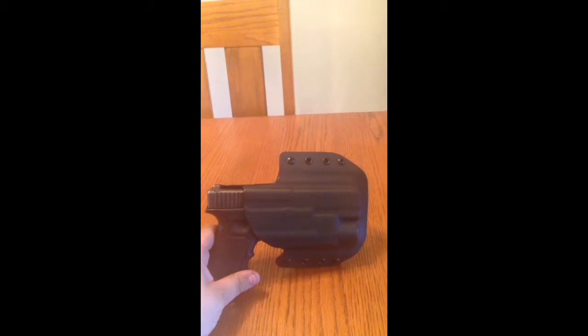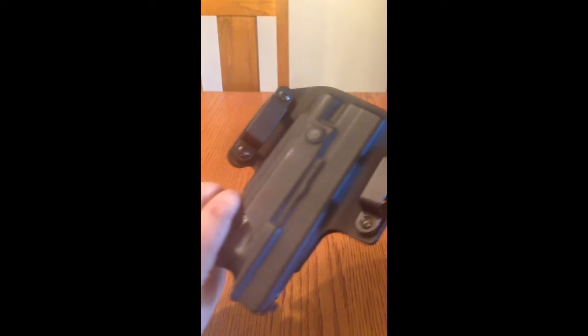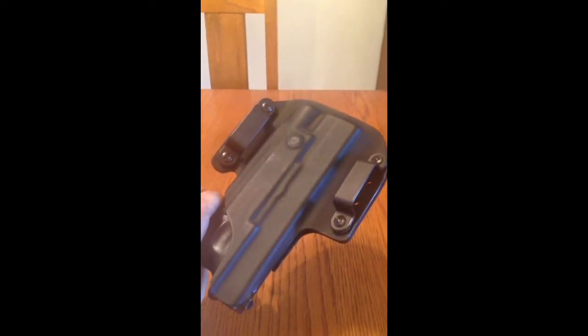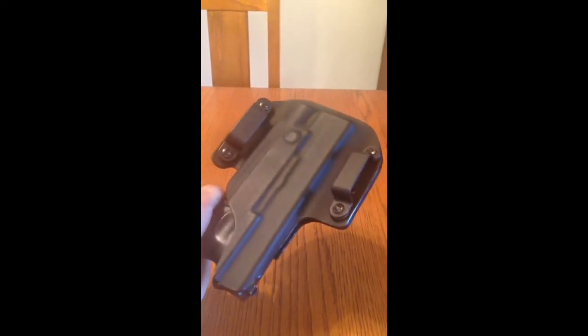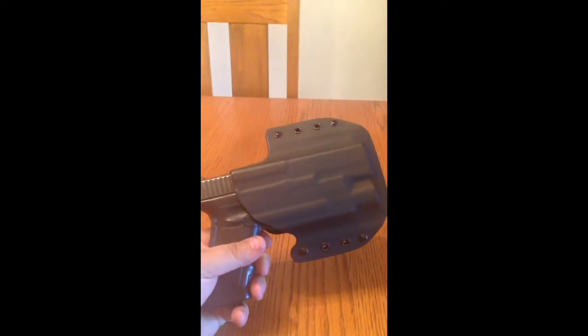It cost me about a hundred bucks, and I thought that was pretty steep for a holster, but I like it. It's a little bit different from my Blackhawk Serpa holster, so it's going to take a little getting used to, a little bit of practice.